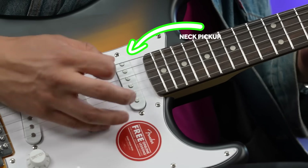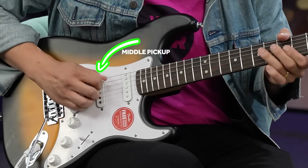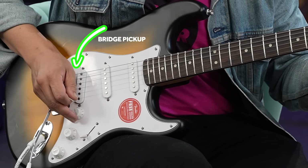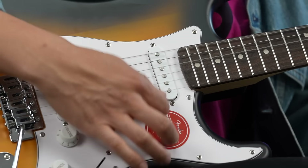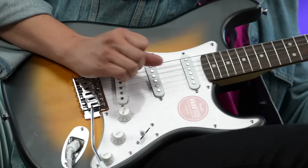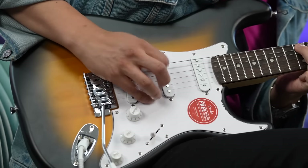All right, let's hear the neck pickup. Here's the middle position. Here's the bridge. Here are the in-between positions — here's the first one. Here is the other in-between position.